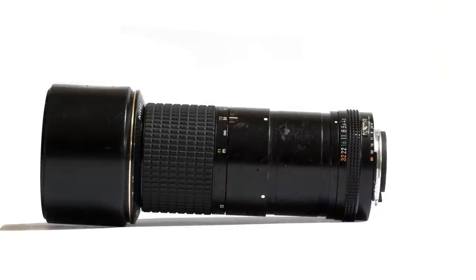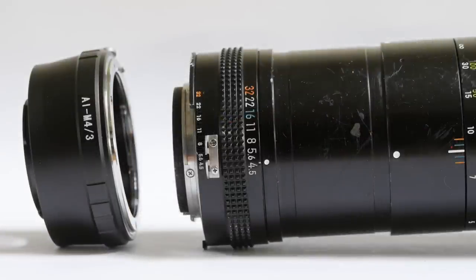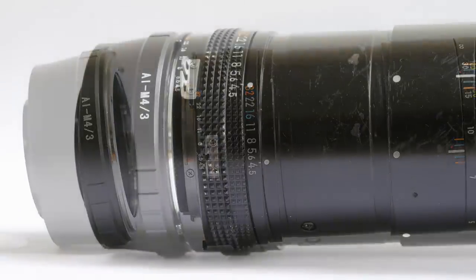Take a lens designed for a full frame 36x24mm sensor and put it on a micro four thirds camera with a 17x13mm sensor. That's called an adapter and it costs around £20, $30 or €25.